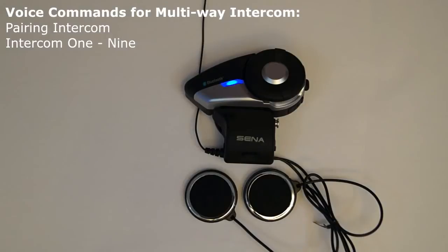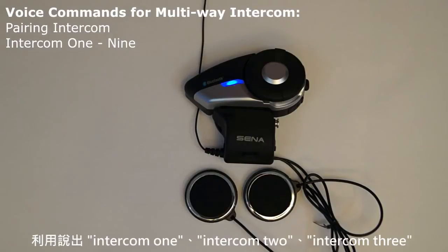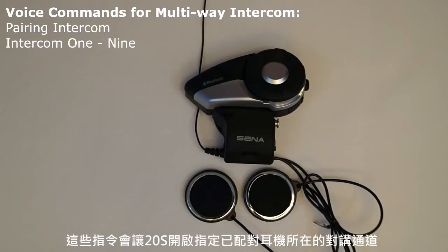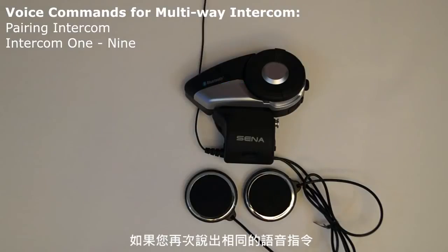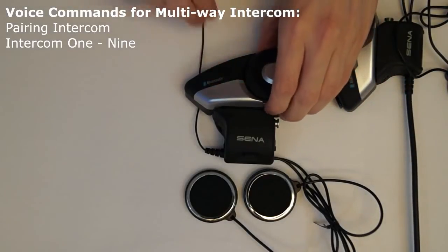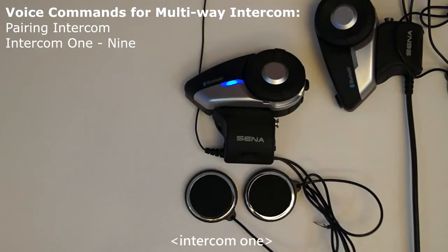Intercom call: by saying the voice command intercom 1, intercom 2, intercom 3, up to intercom 9 into the microphone, this will cause the 20S to open an intercom channel with that specific paired headset. If you say the same voice command again, it will cause the 20S to disconnect from that specific headset. This command needs to be used when in standby mode. [Demo: Intercom 1.]